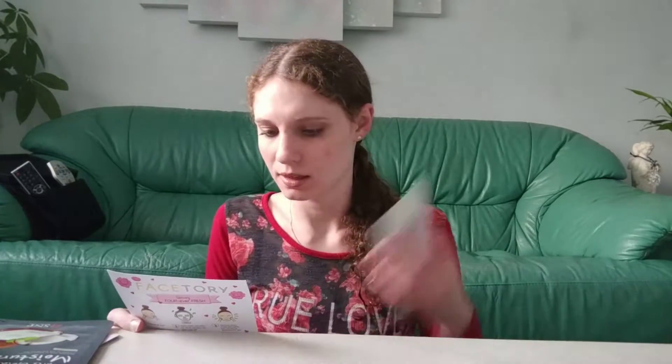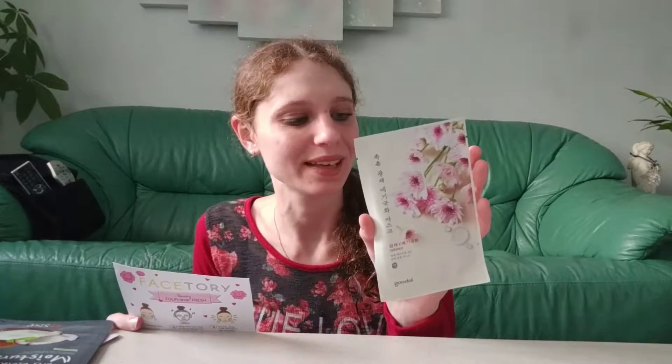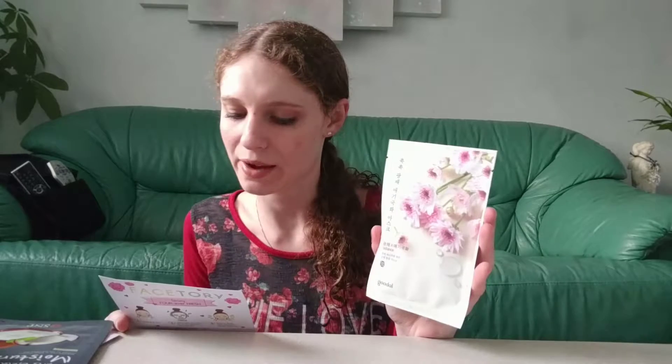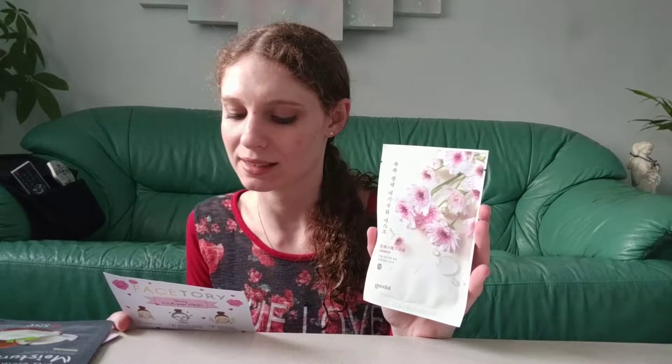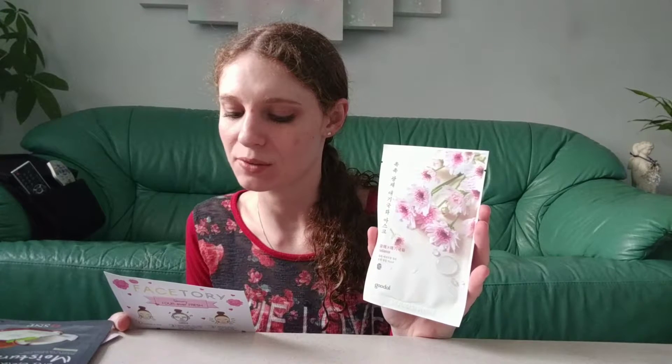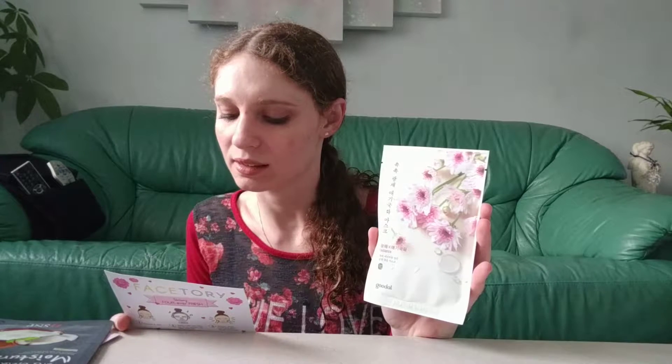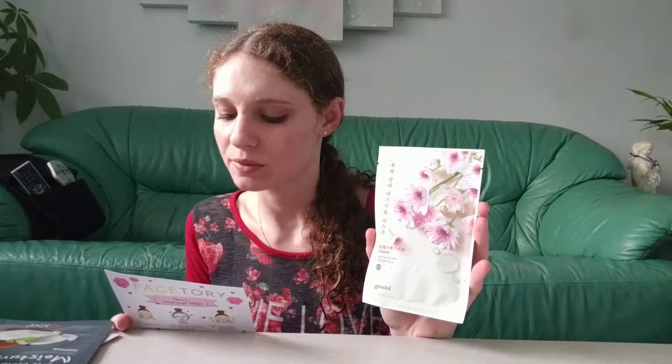The next mask says Radiance on it — I can't read the rest as I believe it's Korean. According to the card, it's called the Perennis mask — Perennis being a type of daisy, Latin for everlasting. With this mask, your skin can have an everlasting hydra-radiance and glow. It's made from mildly fermented argan oil and several flower complexes — peonies, magnolias, and lilies — and the thin membrane helps maximize moisture absorption.